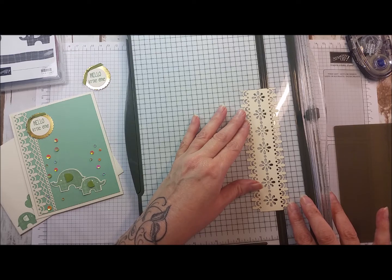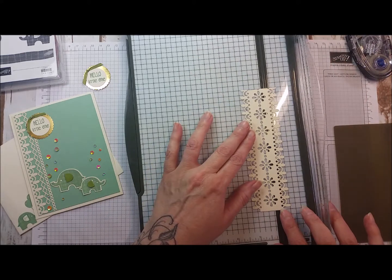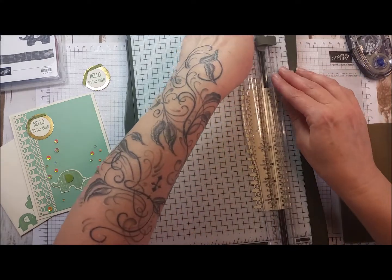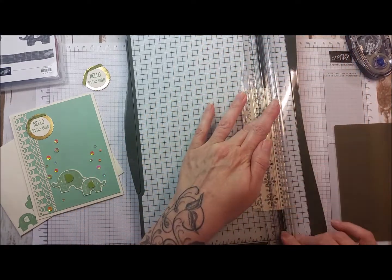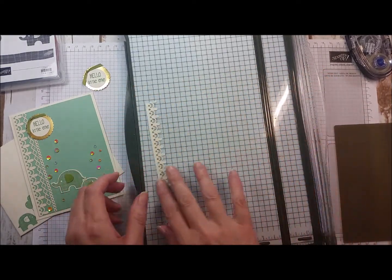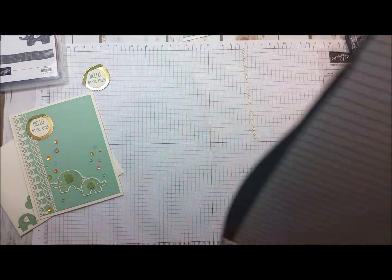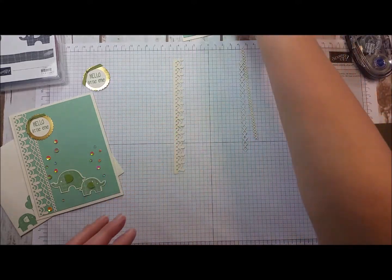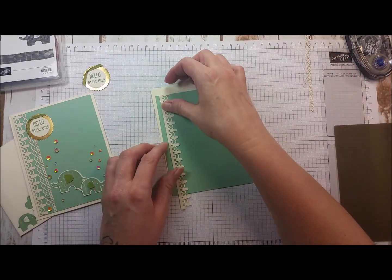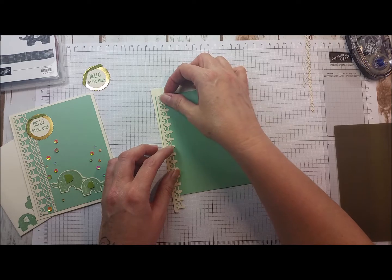I'm just lining this up on the edge, and I want enough of an edge to have adhesive. So I'll leave a little bit of an edge — if I hold my finger here and hold that down, it's going to hold it in place. I've taken this part off and left this part to add the adhesive to. I didn't attach this down yet because I knew this piece was longer and I wanted to be able to use the adhesive, attach that down, and then cut off the extra on the bottom.